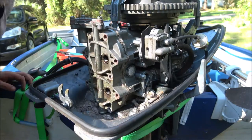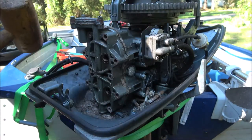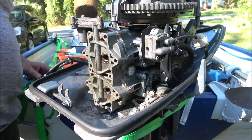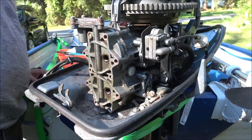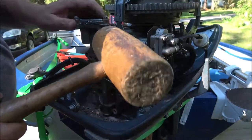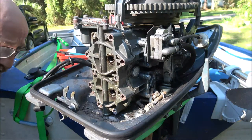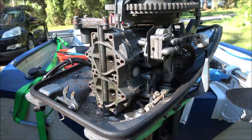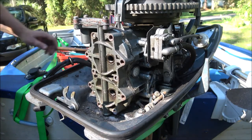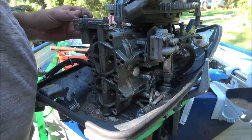Alright guys, so I got all the bolts out - well, except three of them broke. Kind of expecting that but I didn't want it. But you deal with these old boat motors. Got a wooden mallet here but it doesn't seem to be doing anything. I don't want to use metal on it, but I guess I'm going to have to - I can't find my rubber or plastic dead blow. I couldn't find it so I'm just going to have to go easy.